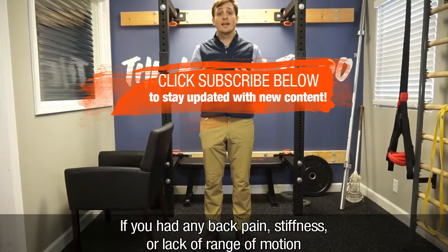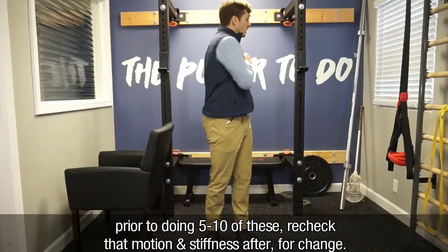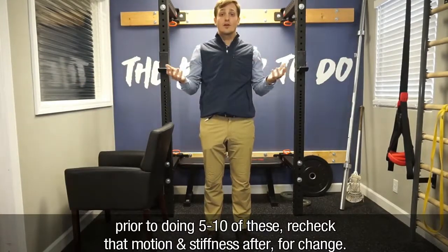If you had any back pain, stiffness, or lack of range of motion prior to doing about five to ten of these, recheck that range of motion, tension, and stiffness afterward for change.